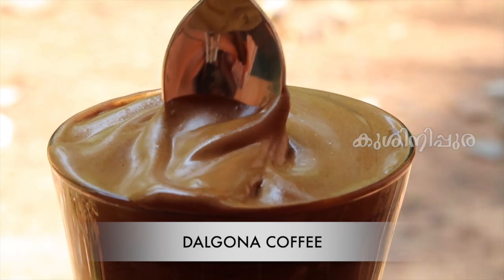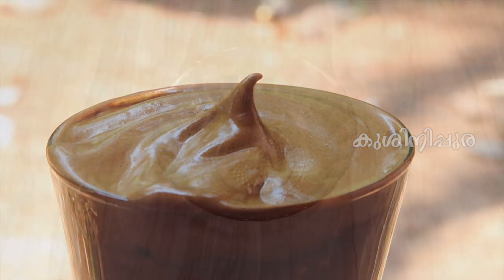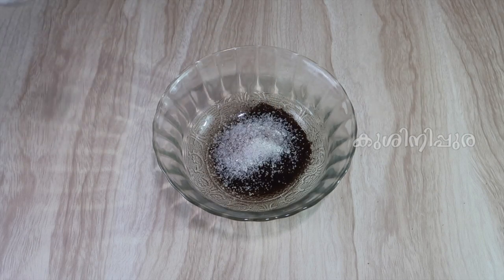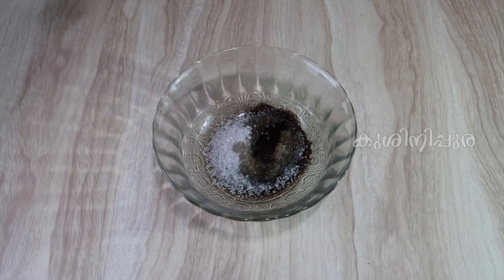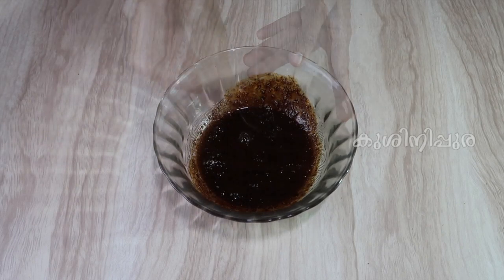If you have any coffee with creamy cream, we will be ready for this Dalgona coffee. Add 2 tbsp of coffee powder. Add a bowl of coffee powder and add instant coffee powder. Add 2 tbsp of sugar, add a bowl of coffee powder, add 2 tbsp of coffee powder.